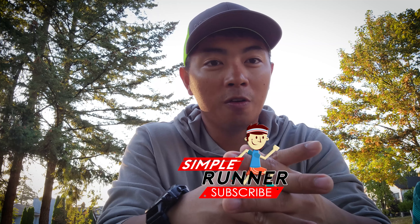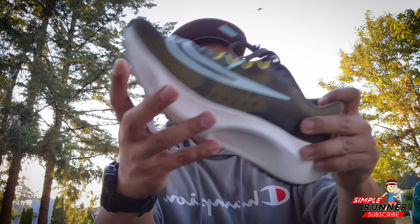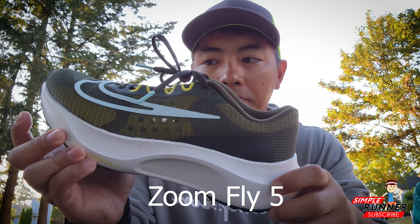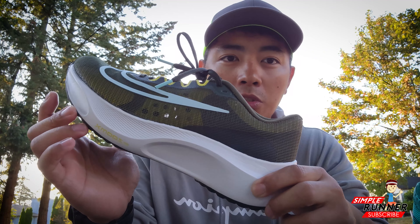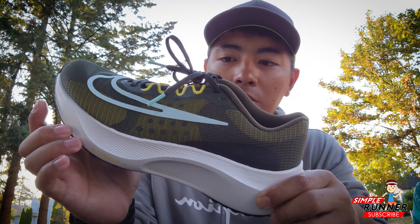Thank you to the likers and subscribers of my channel — they're awesome guys as always. So I've been waiting for this shoe for quite a long time. This was released about early June 2022, and I've seen some bloggers who were able to get their hands on this Zoomfly 5.